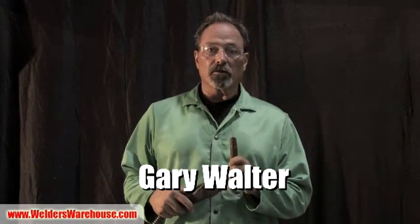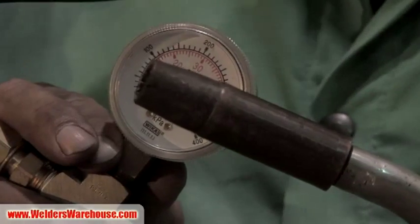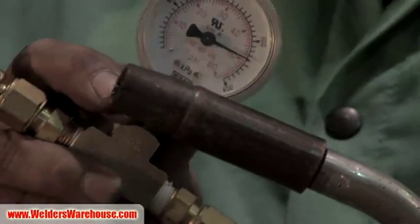The culprit of wasted weld shielding gas is the initial startup surge. We've all heard this before - that initial surge is called automatic flow compensation. The best way for me to describe automatic flow compensation is with this gauge.